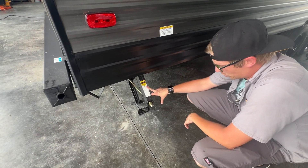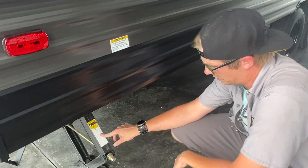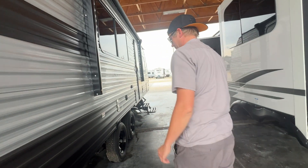Down here is your third out of four stabilizer jacks. Again, not for lifting and leveling — for stabilizing the unit only. You really don't want to use a drill on those; you want to use that manual crank handle that's in the front compartment.